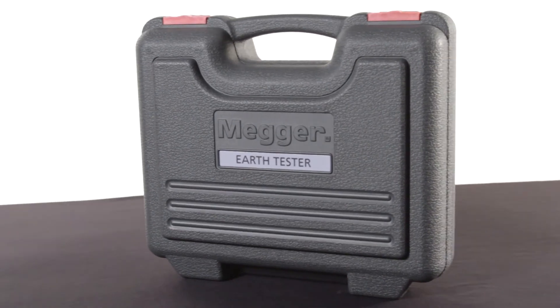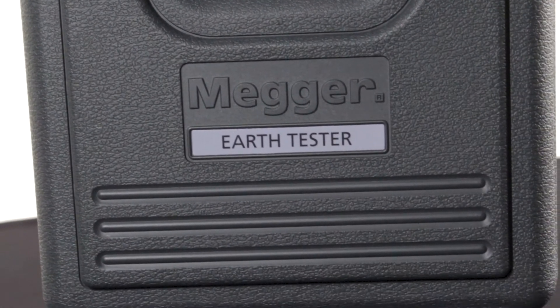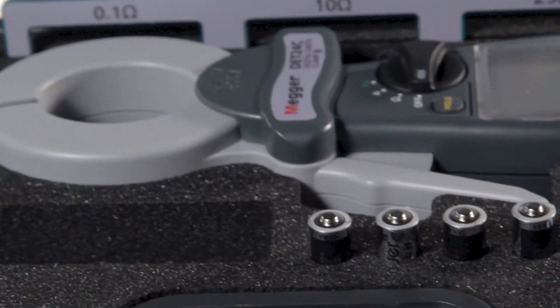For durability during transport and storage, a rugged plastic latching case is included with high-quality foam molding for the meter and its accessories. Speaking of accessories, the DET24C comes with everything you need right out of the box: batteries, a wrist strap, a disc with software, plus a field calibration tool.